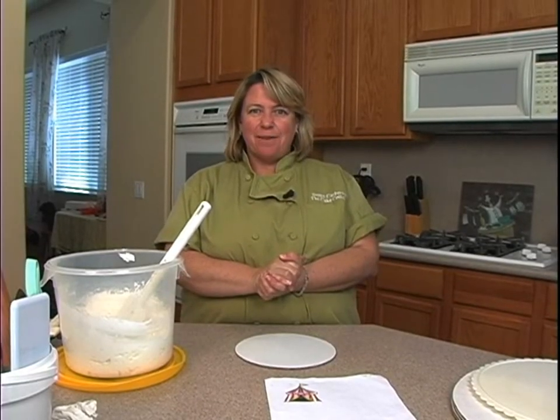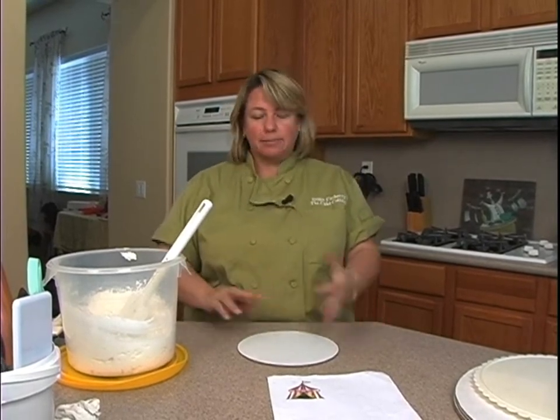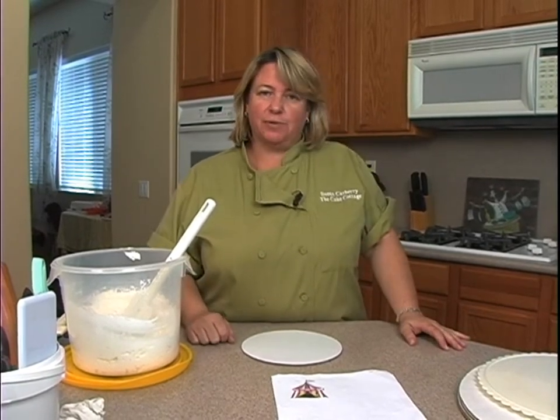It's circus time! We're going to do a really fun circus cake today — the circus tent, some little animals up front, and see what else we have time for.